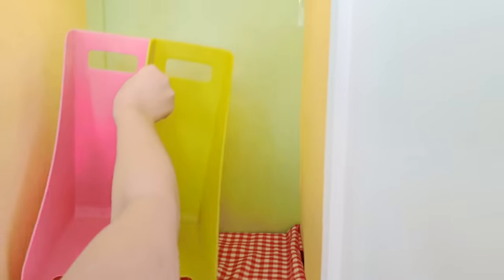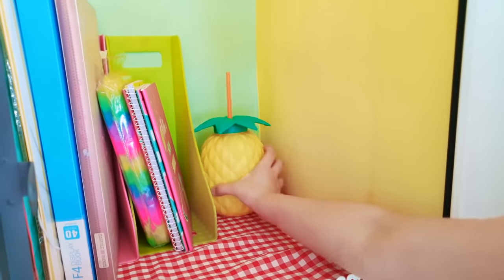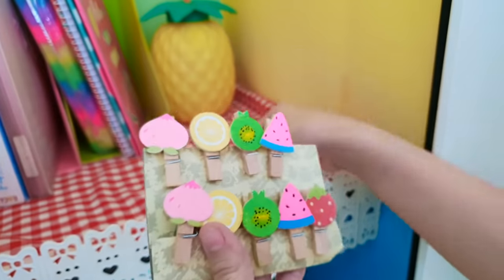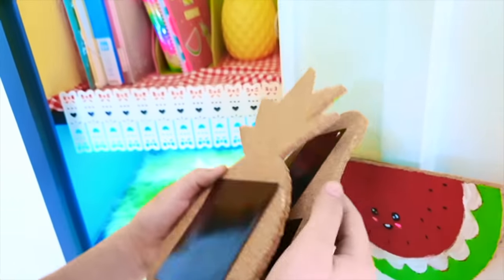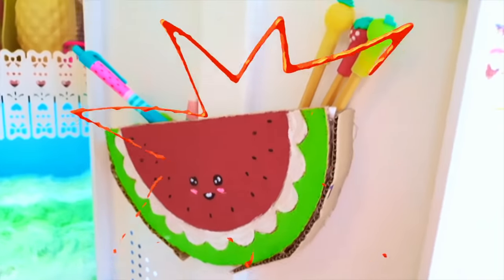Next you want to add your shelves and little fruity decorations on the walls of your locker. Stickers, pictures, and magnets will look so lovely. Guys, aren't these the coolest looking magnetic cork boards? You can place them anywhere on your locker — they're very useful and pretty.